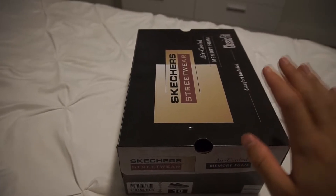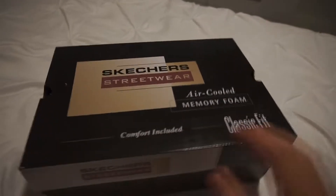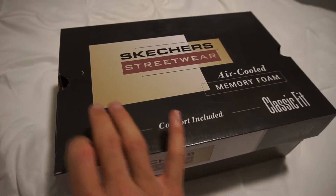Hello and welcome to another video here on Humble Unboxing. Today we're going to be unboxing the Skechers air-cooled classic fit.